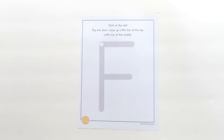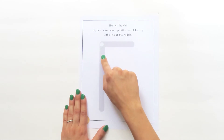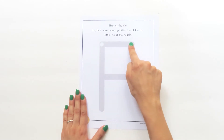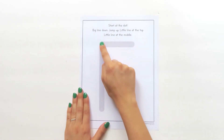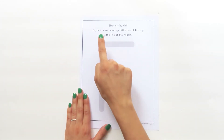Capital letter F starts at the top. Can you find the white dot? Watch me trace capital letter F. I start at the dot: big line down, jump up, little line at the top, jump down, little line at the middle.